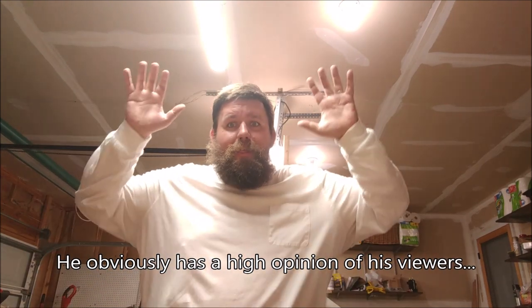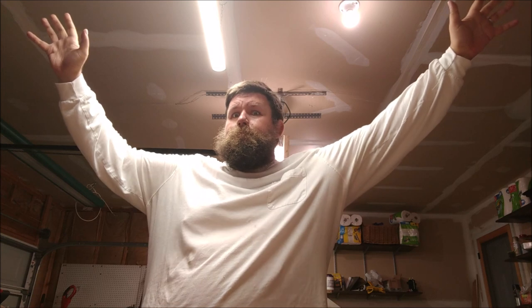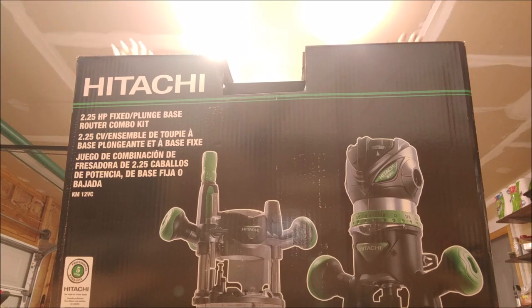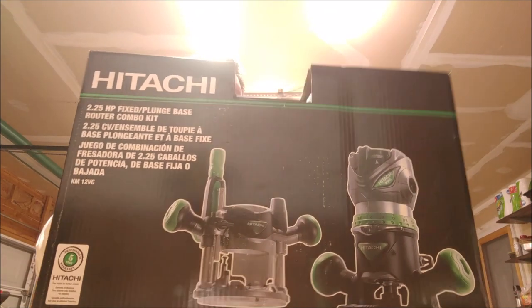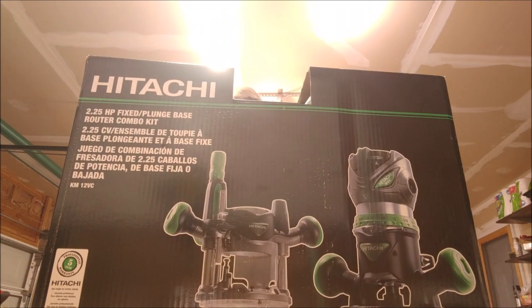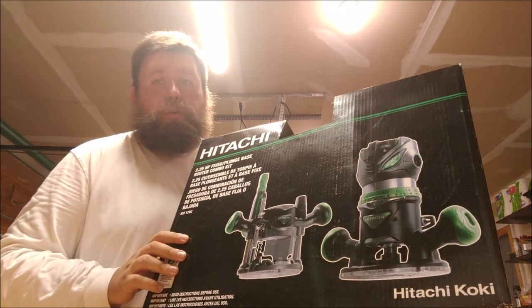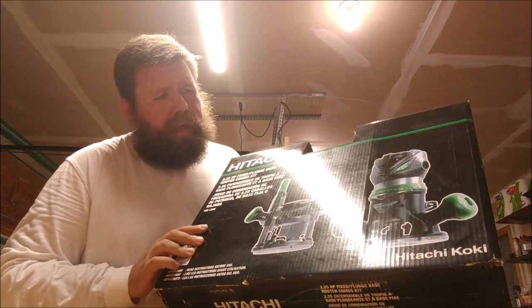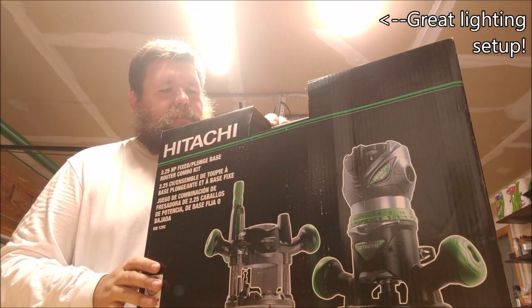So today I'm unboxing this! This is the Hitachi router. I got this because I'm working on a project, and I've been using my Dremel tool as my router, except I'm getting to the point now where it's a little bit under-power and undersized for some of the applications that I want to do.